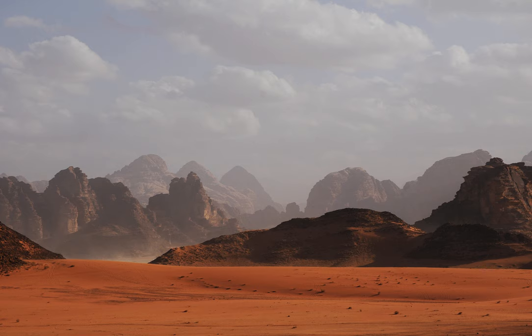This wheel, and five others just like it, heads to Mars on NASA's Perseverance rover this summer. Wrapped in a protective anti-static foil that will be removed before launch, the wheel is 20.7 inches (52.6 centimeters) in diameter. The image was taken on March 30, 2020, at NASA's Kennedy Space Center. Credit: NASA.